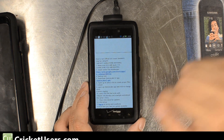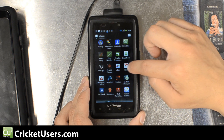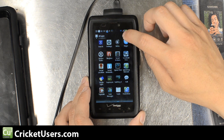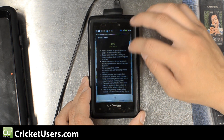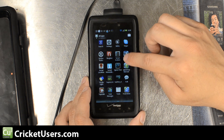Hello, this is Chris from Cricutusers.com. Basically what we have here is our Gingerbread Droid Razor. We heard about the leak. Supposedly the over-the-air update for this device to Ice Cream Sandwich is supposed to come out on the 4th of this month, but if you can't wait, just follow the instructions that we post on our forum and follow along with the video.